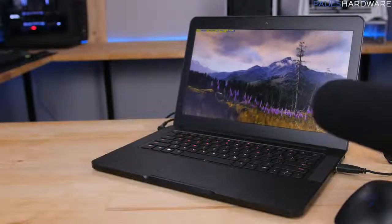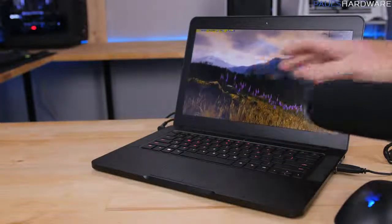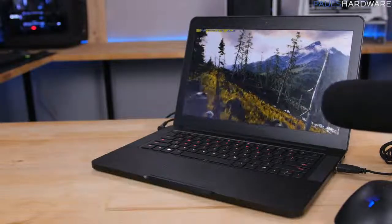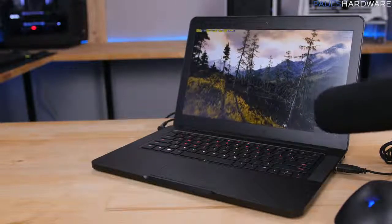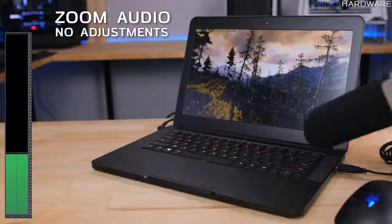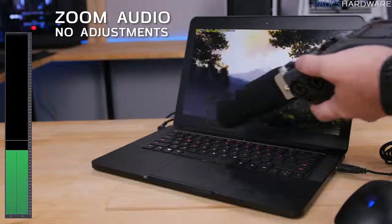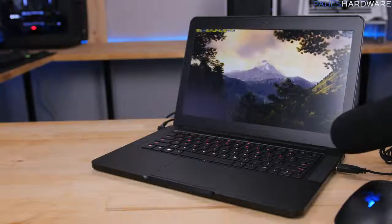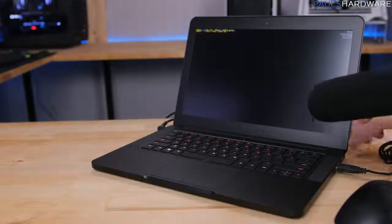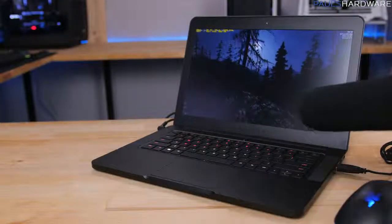After running Unigine Valley for 10 to 15 minutes, everything has warmed up and the fans are spinning at pretty much full speed — which is what they'll do when you game for any extended period. That is a pretty substantial amount of noise for a fairly small laptop, but it's doing everything it can to keep that 1060 cool.